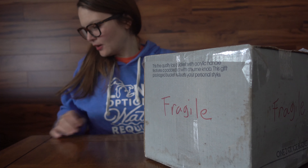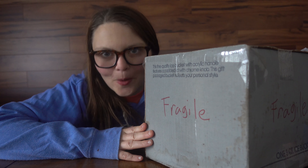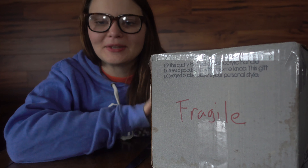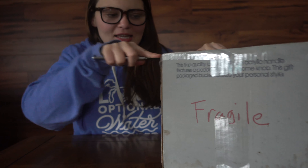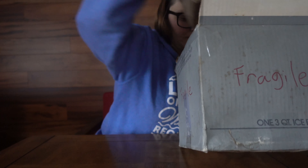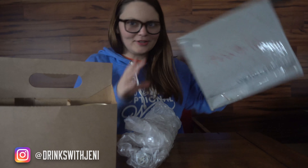Hey everyone, welcome — my mom was calling so I had to pause. Okay, I am back and I'm excited to do my first beer mail. Jason reached out to me to send me some beer mail and I'm super excited. I thought I would do a little unboxing mail time video for the channel. Alright, looks like nothing broke — good.